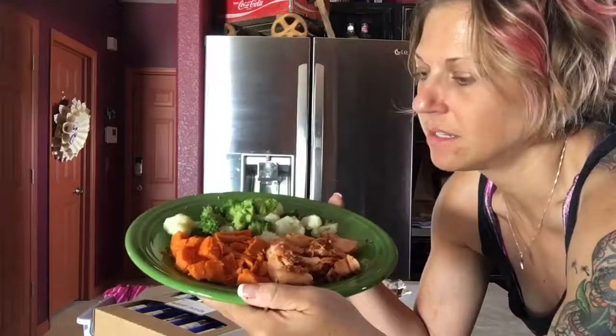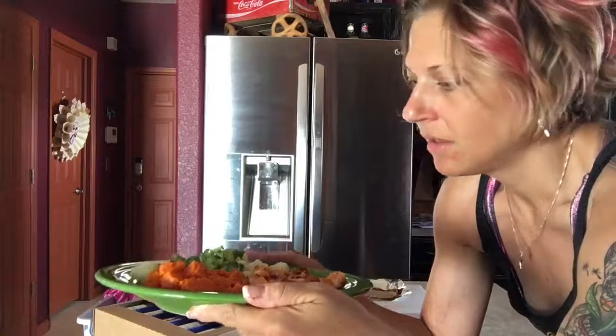That is an entire plate. It's a ton of food. I probably normally wouldn't even eat this much, so I know I'm not going to be hungry — I'm going to be full. It's clean food and it's going to feel amazing. It tastes delicious. This is probably one of my favorite things. I love sweet potatoes, I love salmon, and I absolutely love veggies. That's how I prepare my lunch.